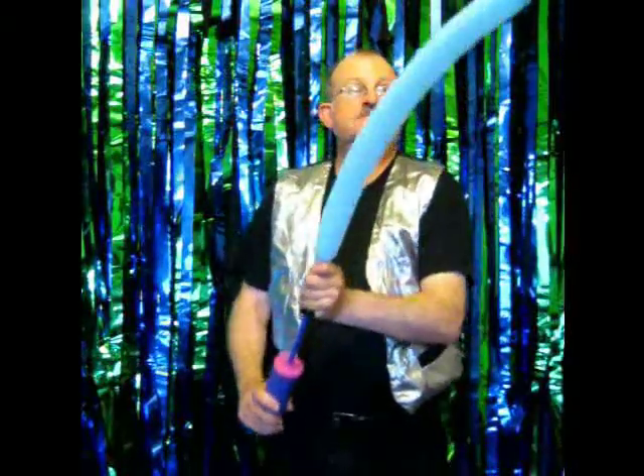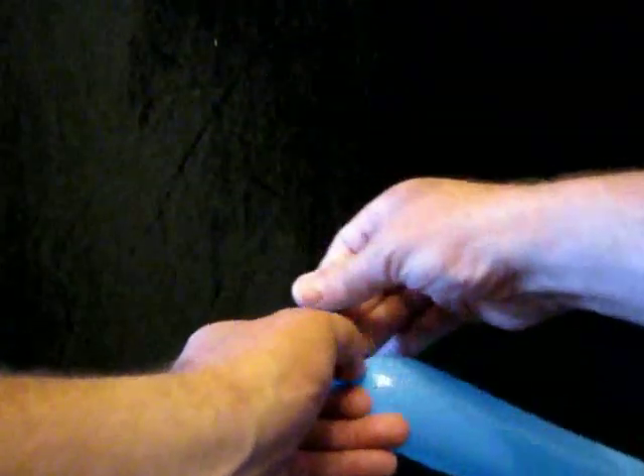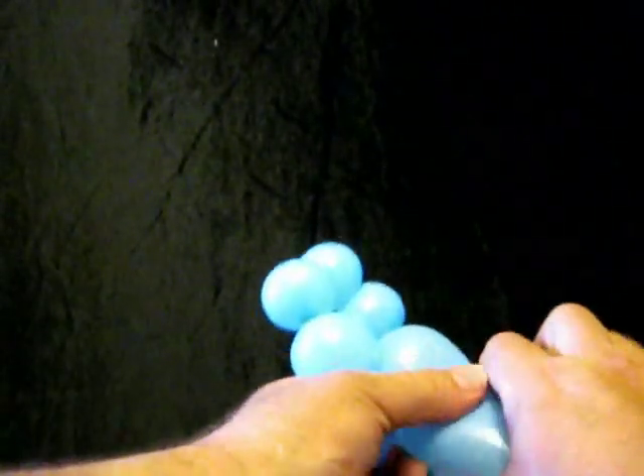To make a snail, first of all inflate the balloon, leaving about four inches uninflated at the end. To make the snail, you put a soft three-quarter inch bubble on the end, then twist that to hold it in place. You then put a chain of five bubbles, each about three-quarters of an inch to an inch in size.